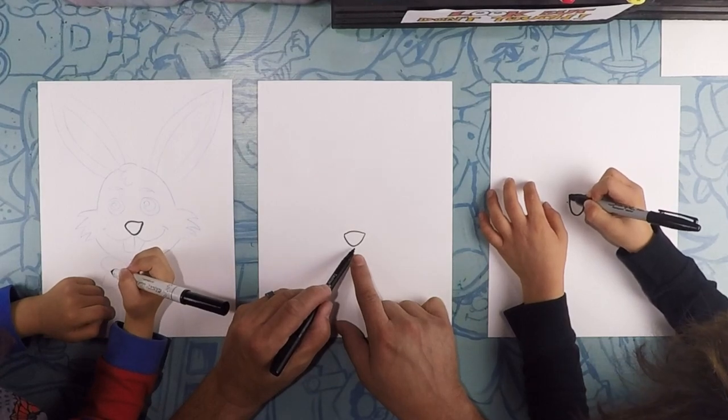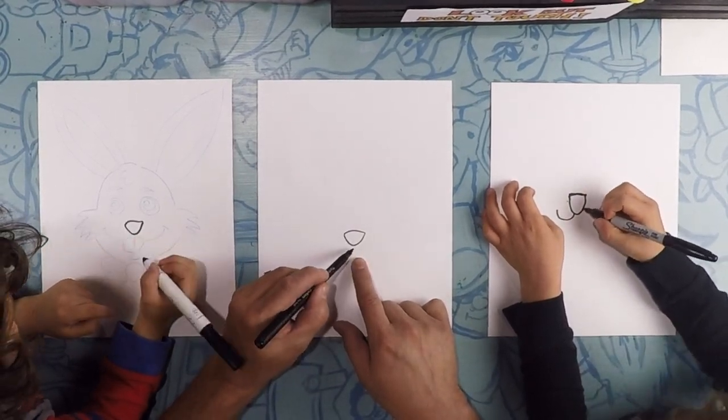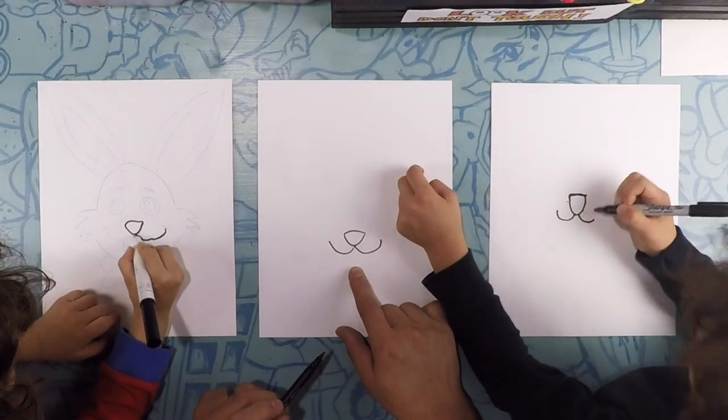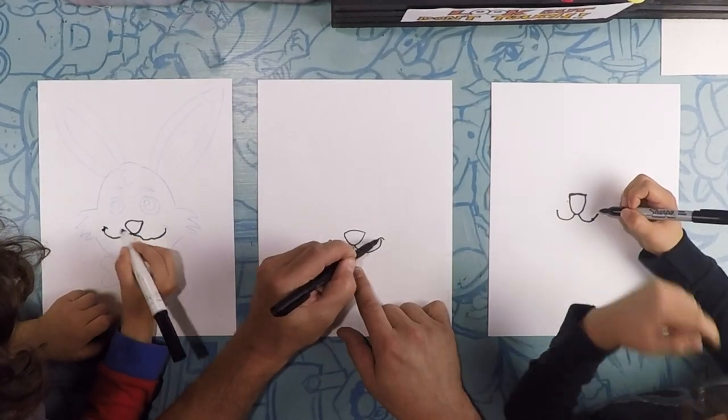On this side, we're going to do half of the smile. The smile is going to be one curve on this side and one on that side. And then the little smile line right there.